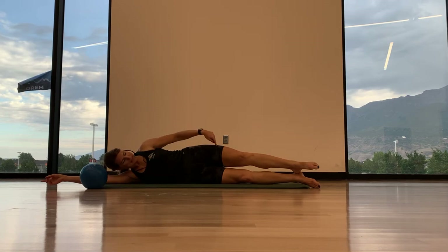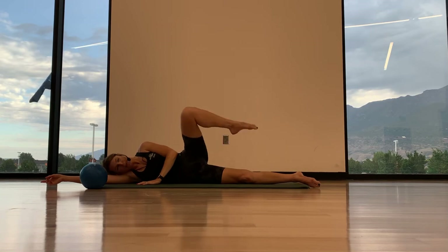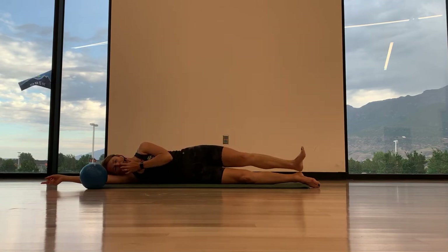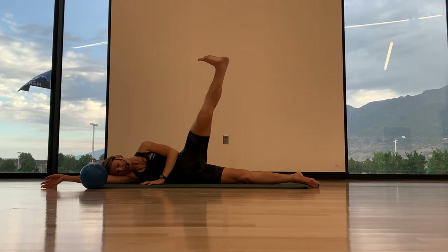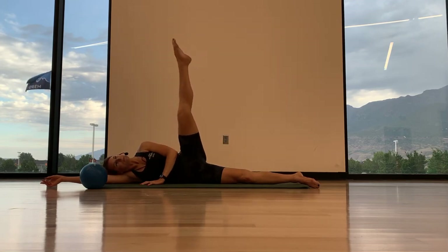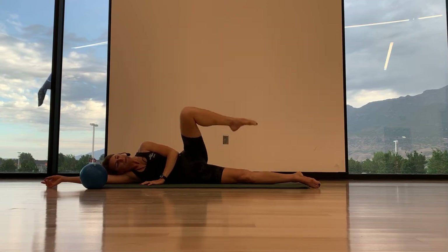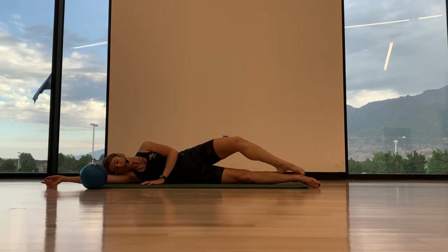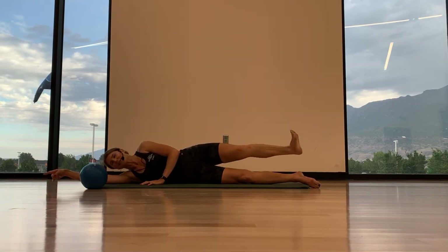Externally rotate your top leg at the hip — we're going to bend the knee, draw the toes to the knee, extend the leg all the way, then flex the foot, and then lower it down. Nice and slow. So point, inhale, and then lower, exhale. Three more just like that. Point, inhale, exhale, lower, nice and slow. Last two, inhale, and exhale. Last one, inhale, extend, and exhale.